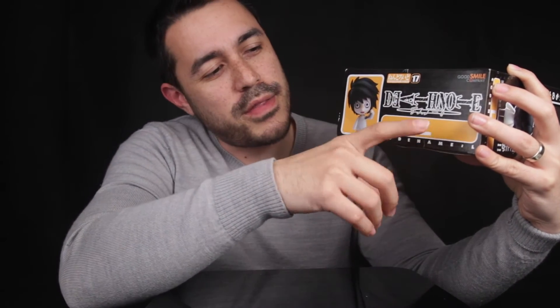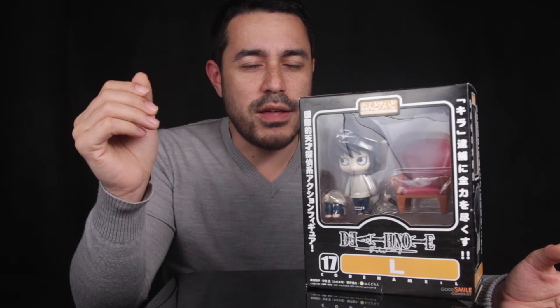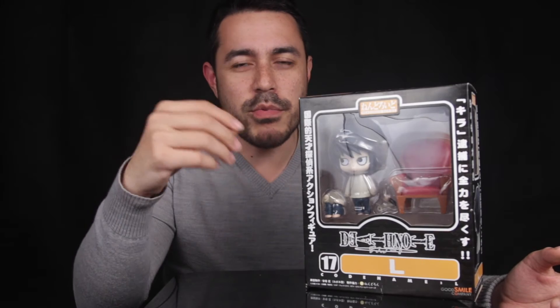The bottom of the box shows L on his mobile phone, along with the Death Note logo, the letter L, and the text 'your code name L.' Now that we've had a look around the box, let's open this up so we can see the actual Nendoroid figure and look at the different quality issues, if any, that you need to watch out for when purchasing these things.